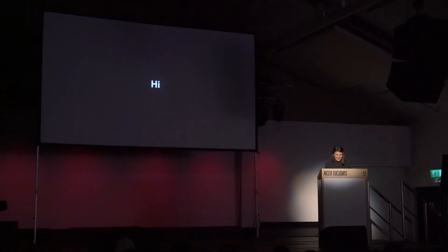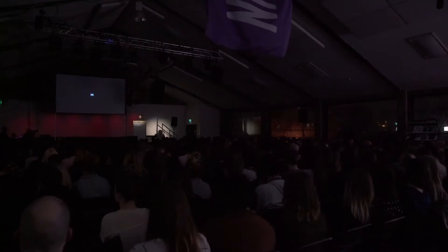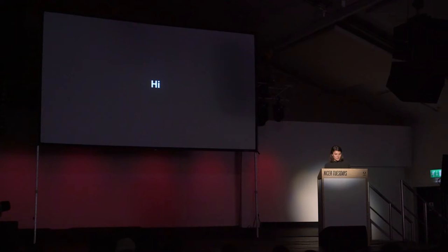Hi, good evening. My name is Mirkala Wasevera, and I'm very happy to be here tonight. I'm a photographer based in Amsterdam. I'm originally from Germany, South Germany, as you might hear in my accent. And tonight I would like to show you a recent project that I created for a set magazine.